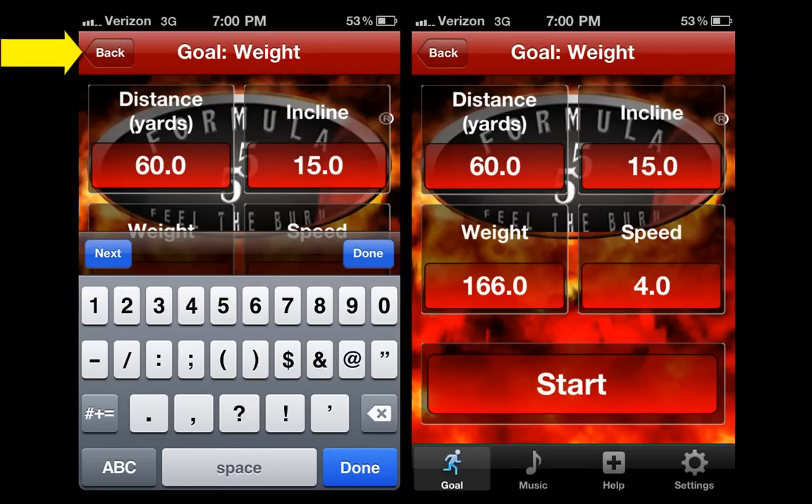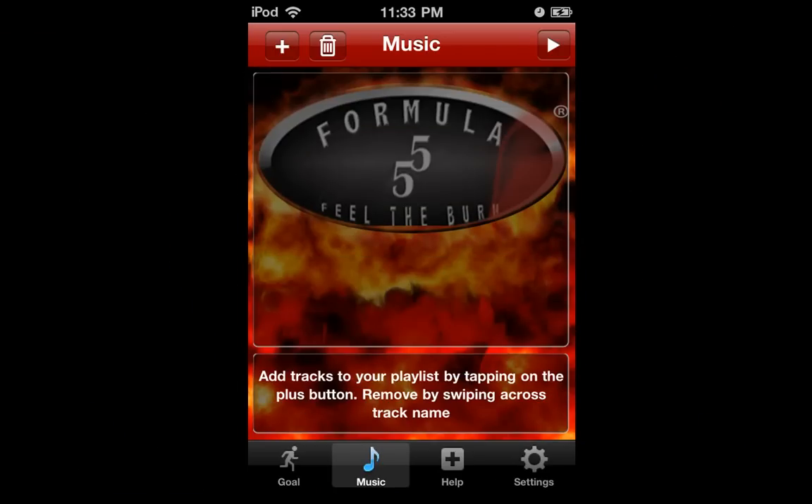Select the back button once again. You can even add your favorite music to your workout by selecting the music icon on the bottom of the screen. Just like your iPod, you can add individual songs, playlists, artists, or albums. You'll be able to change your music as often as you like by adding to the playlist or deleting and adding new songs.